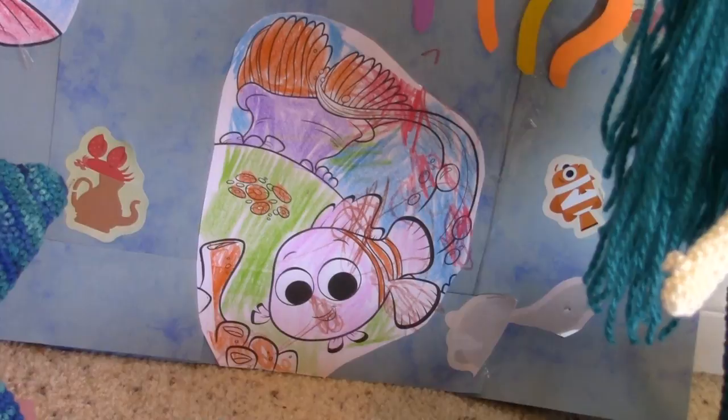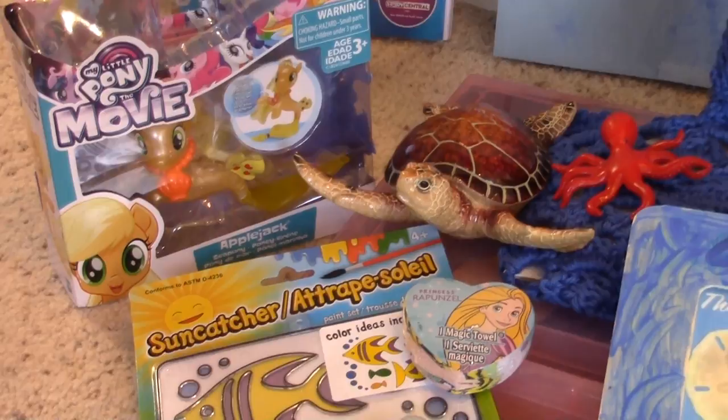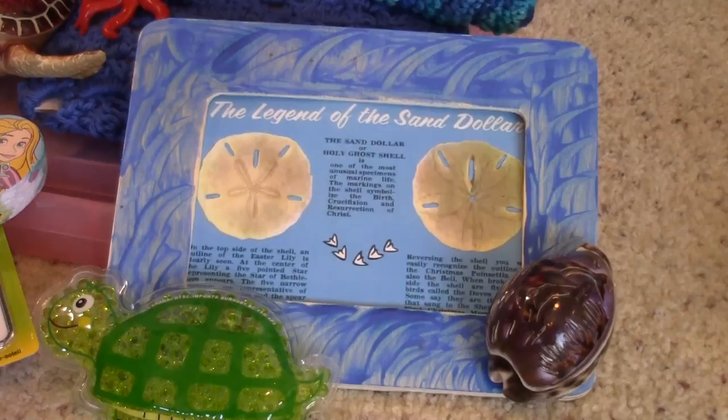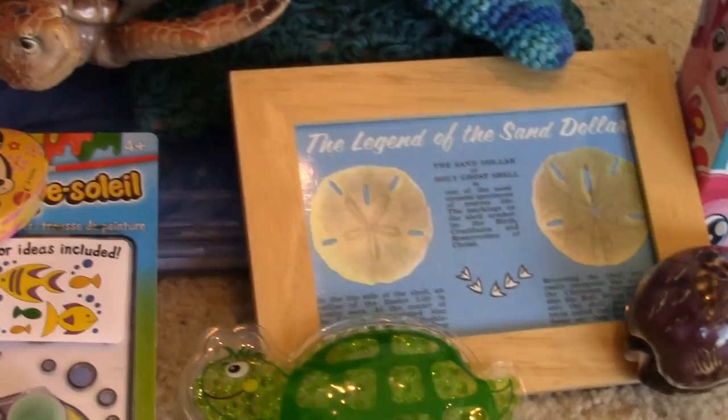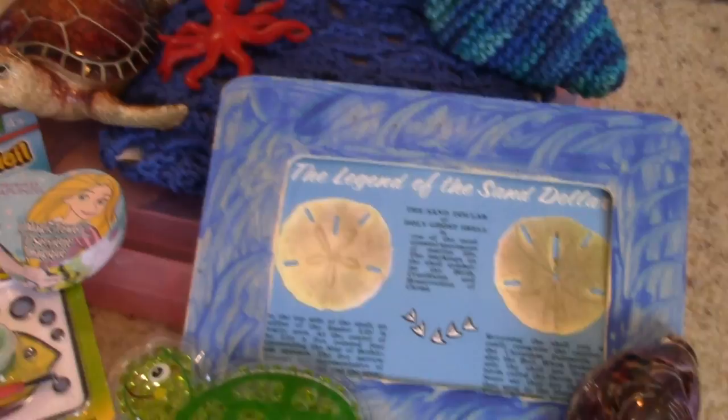And then here is the pink mermaid. And then here's the other little mermaid pony. And this just shows where you paint your own frame for the legend of the sand dollar, which I printed up. I'll have these available for download on my Helen May Crochet YouTube channel, Facebook page, and the group files - it's free to join my group, but you can find these online as well.